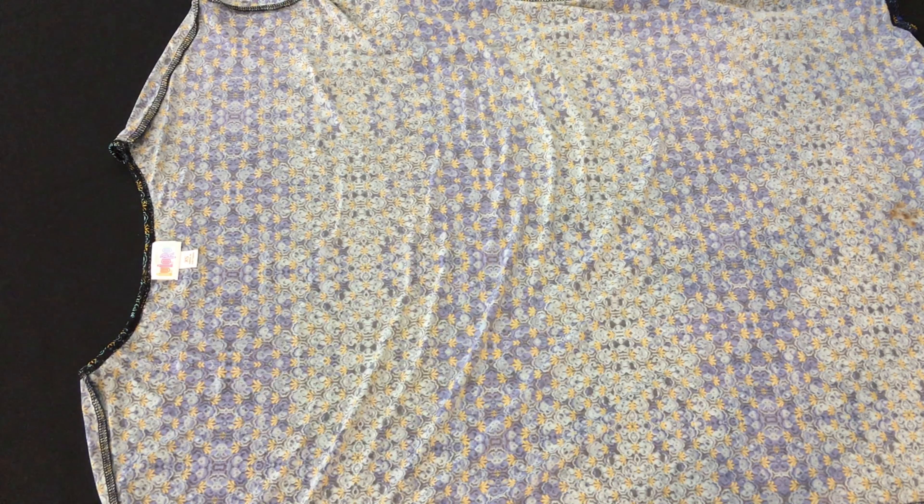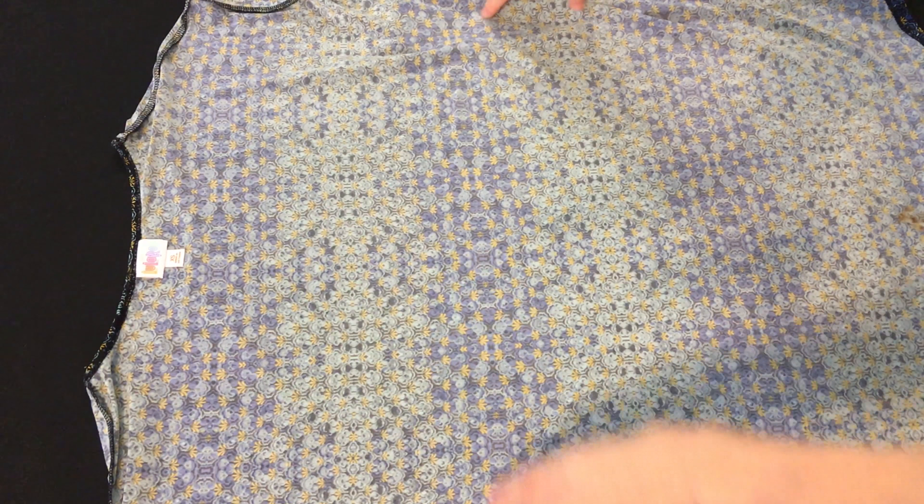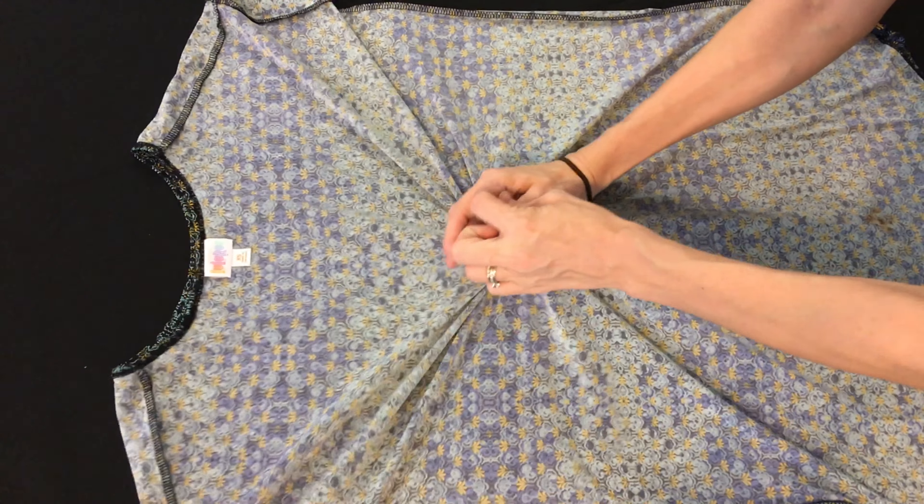The very first thing I do is take the piece and turn it inside out, then lay it out on a bed or a table. That'll give you a good look at what you're working with. So that's what I've done here — this is an Irma.